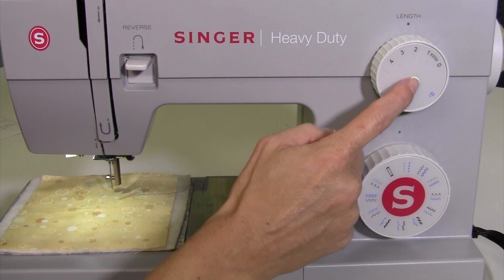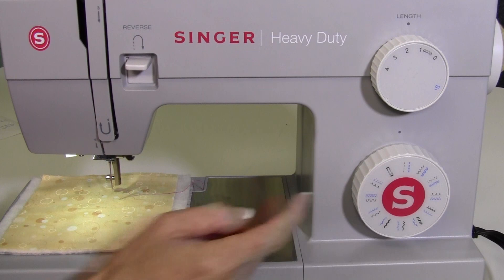Also, it doesn't matter what stitch length you're on. You can just leave that wherever it is. We do have the machine set up for a straight stitch.